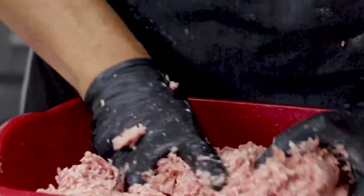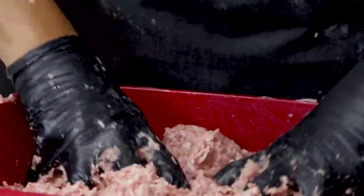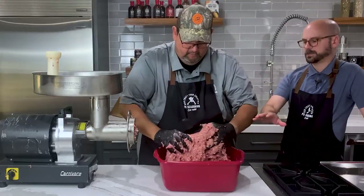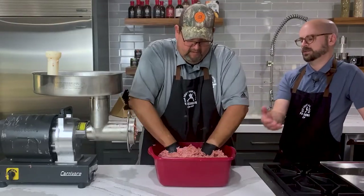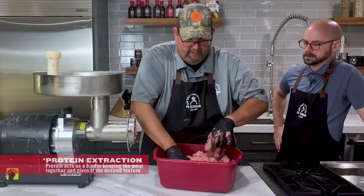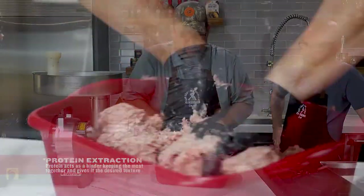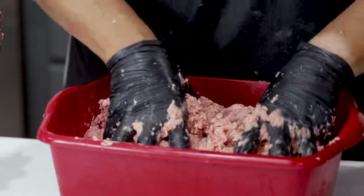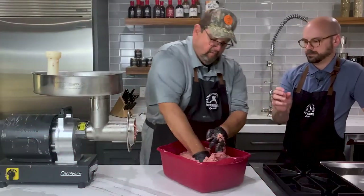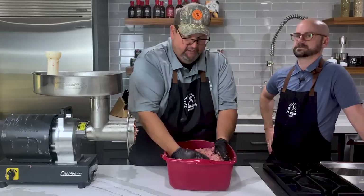We're going to get in here and mix this up, and you'll see how it changes the consistency — it's like playing with Play-Doh when you were a kid! This is a nice size container to make this in. You can spin the container around, squeeze the meat together, get in from the bottom up, come over, squeeze down, and mush together with your hands. This is part of the protein extraction process — by protein extraction, we're pulling the protein out of the meat. The salts and the grinding process do that, and the massaging and mixing here keeps your meat bound together. This will be a much finer texture than a brat.